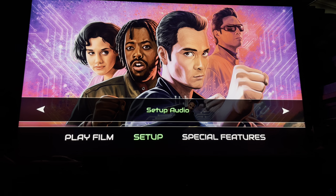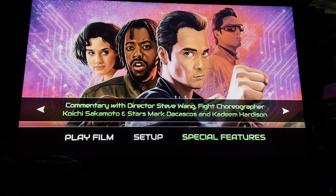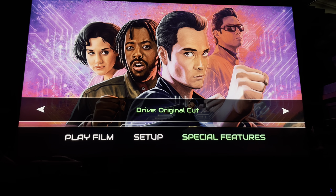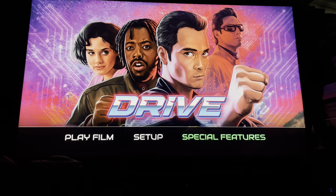Let's have a look at the special features. We've got the commentary track, Drive the original cut — which we'll get back to — a documentary, more information, deleted scenes, interview gallery, and original trailer. Quite a bit on there. Good that they've given us a triple layer disc. Let's start the film with the 4K version.